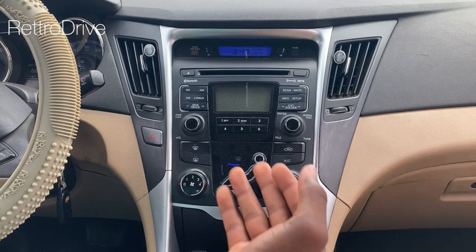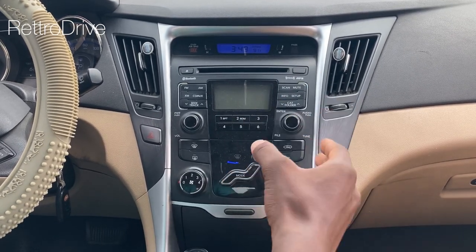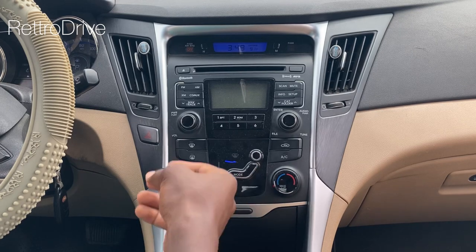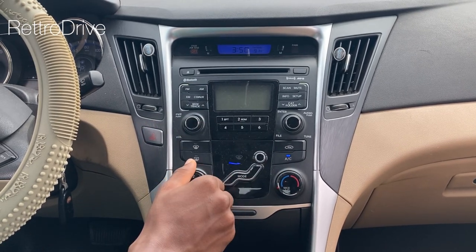First, let me explain what these buttons and knobs on this climate control zone actually mean. This knob here controls the speed of the fan. So if you listen, when I increase it, you can hear the sound of the fan increase.